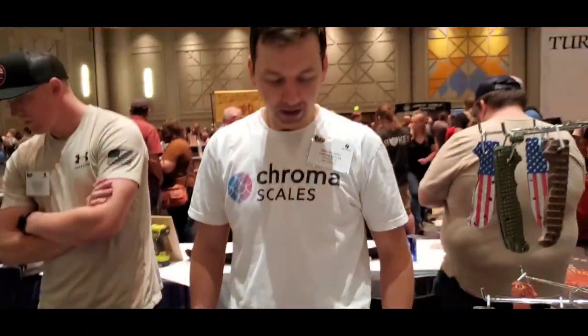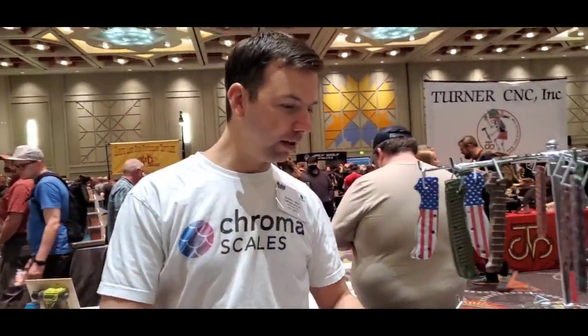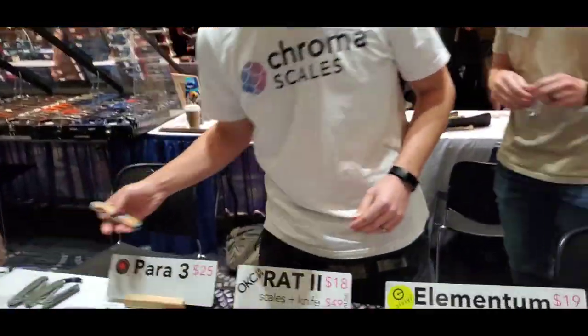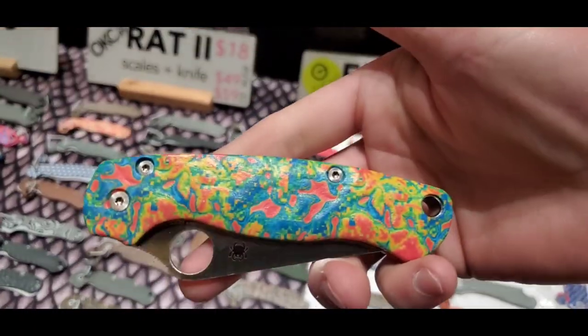What's your favorite one on the table — your favorite design? Do you like the different textures that they have? Well, this knife right here is probably my favorite. There are also QR codes on the back for more information.